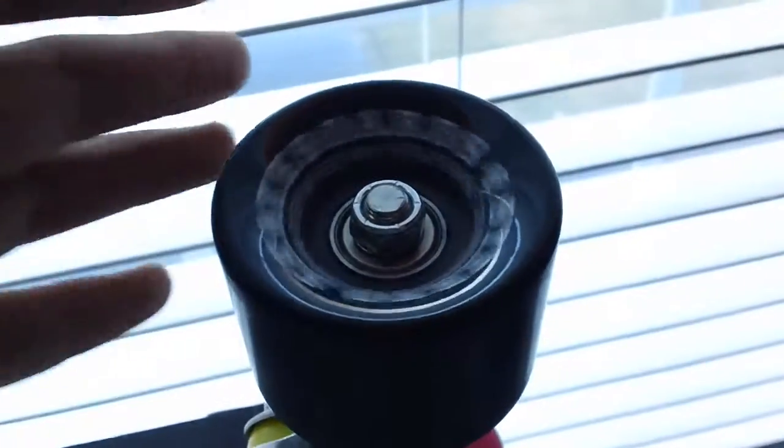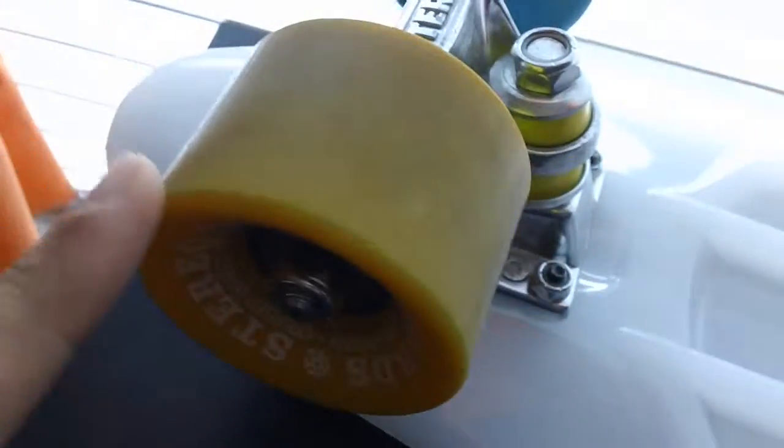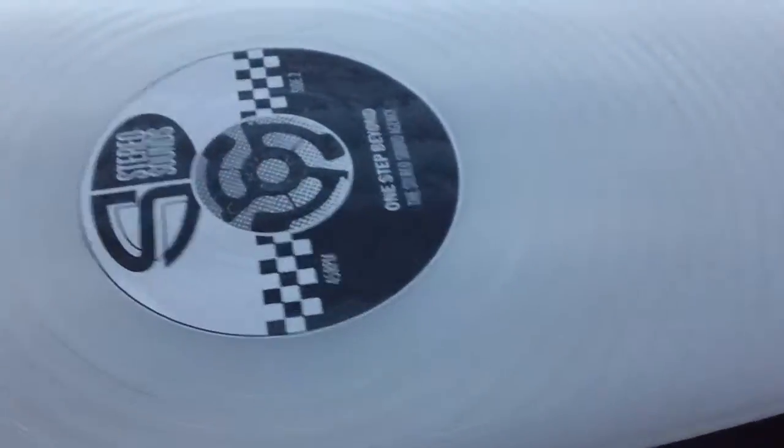The wheels are pretty decent. I clean them every day and they've been holding up well. Loosening the trucks helps a lot, and carving is pretty fun.